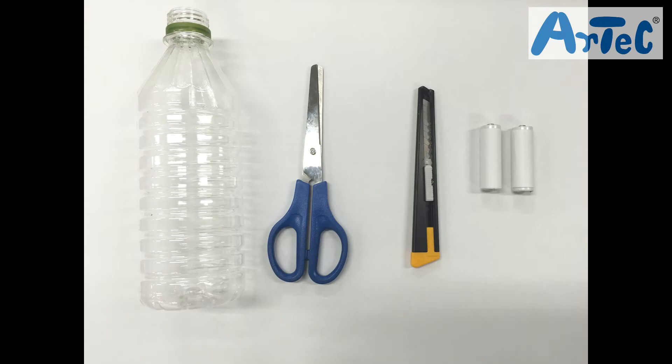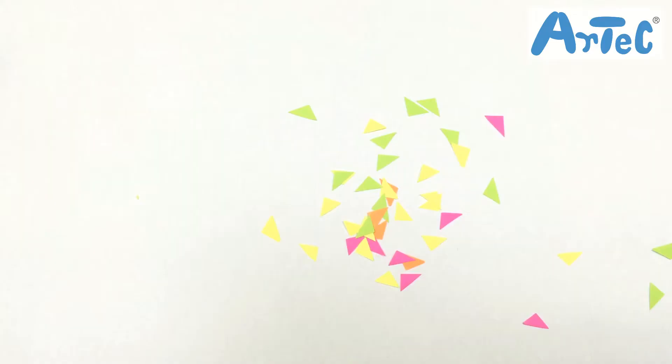You will also need a 500 milliliter plastic bottle, scissors, a box cutter, and two AA sized batteries from home. Now put the product together and clean up this mess.